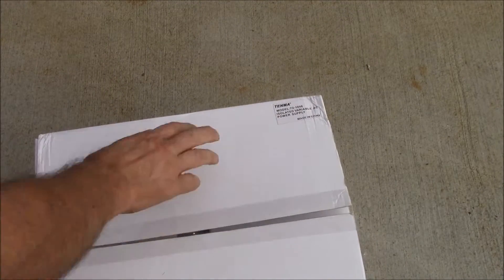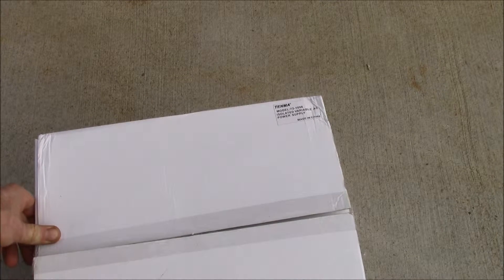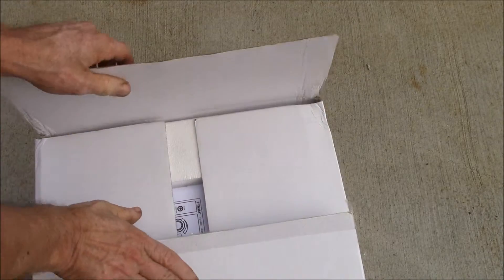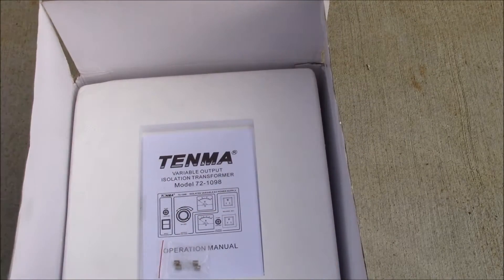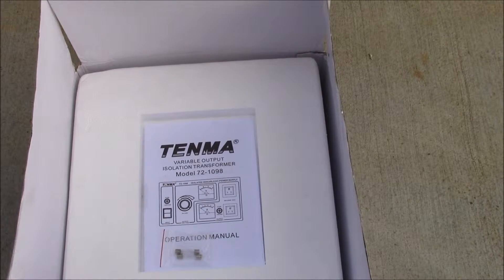Good afternoon YouTube. One of the things I wanted to add to my electronics workbench was a variac — some sort of adjustable AC output device — and I was also looking at getting an isolation transformer setup. I don't have a lot of room, and I found this device from Tenma: it's an isolated variable AC power supply, model number 72-1098, a variable output isolation transformer.